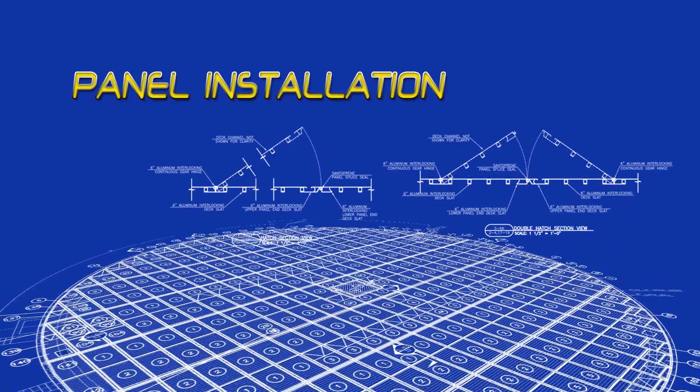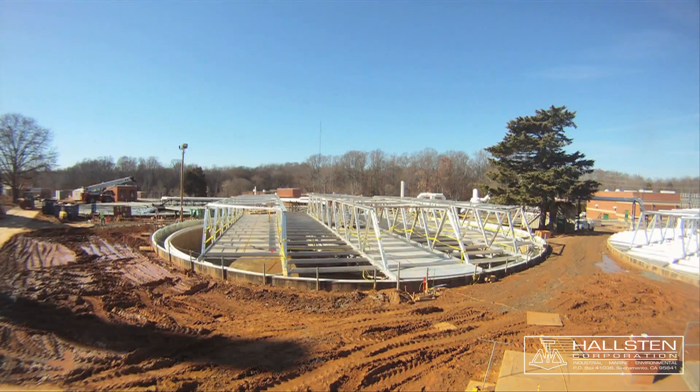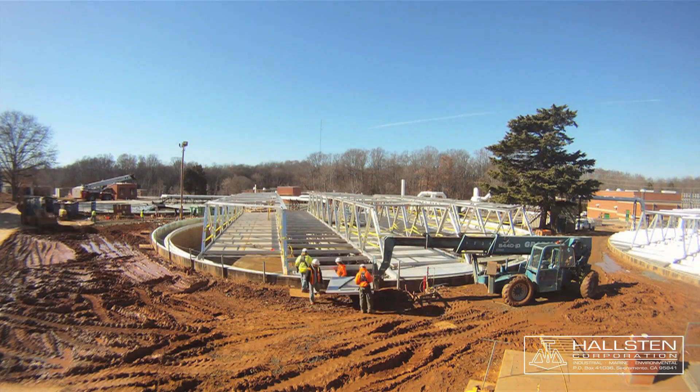Panel installation. In this section, we will demonstrate the sequence to install the aluminum panels. Fall protection will be required.